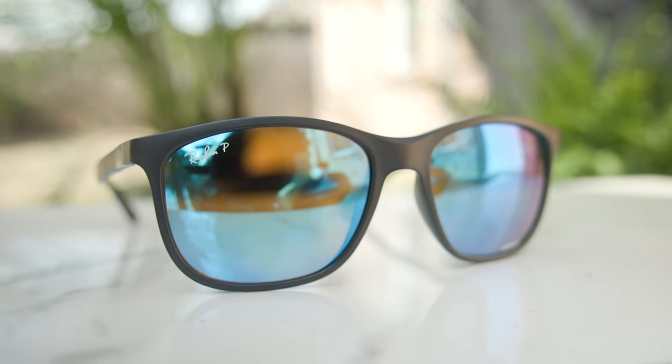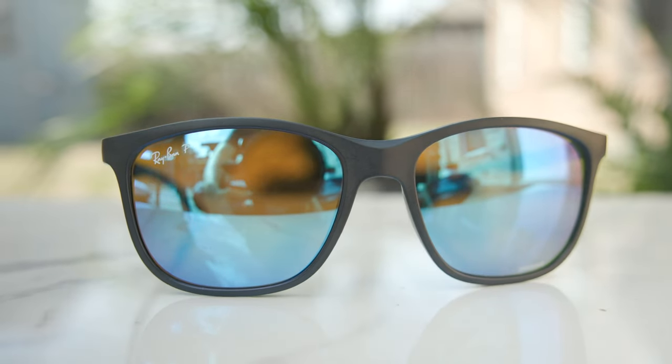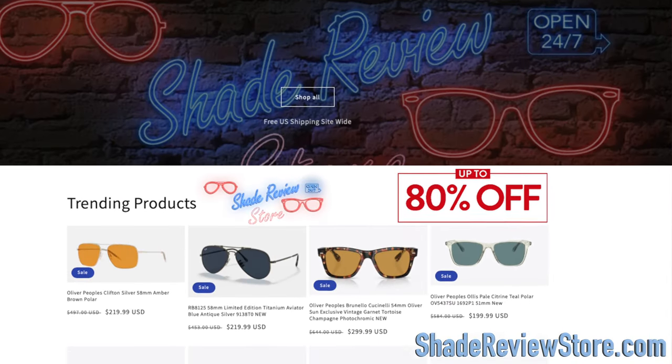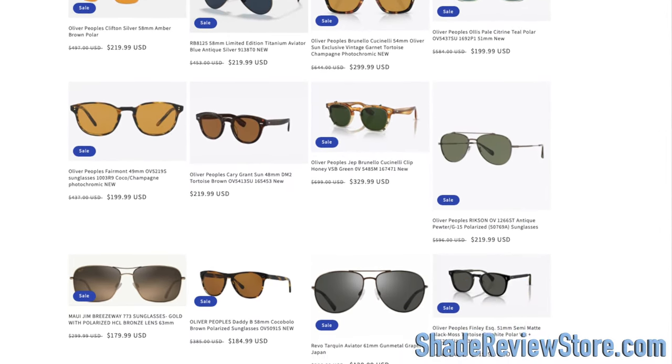Hey everyone, welcome back to Shade Review. In today's video, we are reviewing the Ray-Ban RB4330 Chromance sunglasses. But first, today's video sponsor is our own website, ShadeReviewStore.com — the absolute best place to buy designer sunglasses just like these, up to 80% off the original MSRP. The website is ShadeReviewStore.com. Check it out.